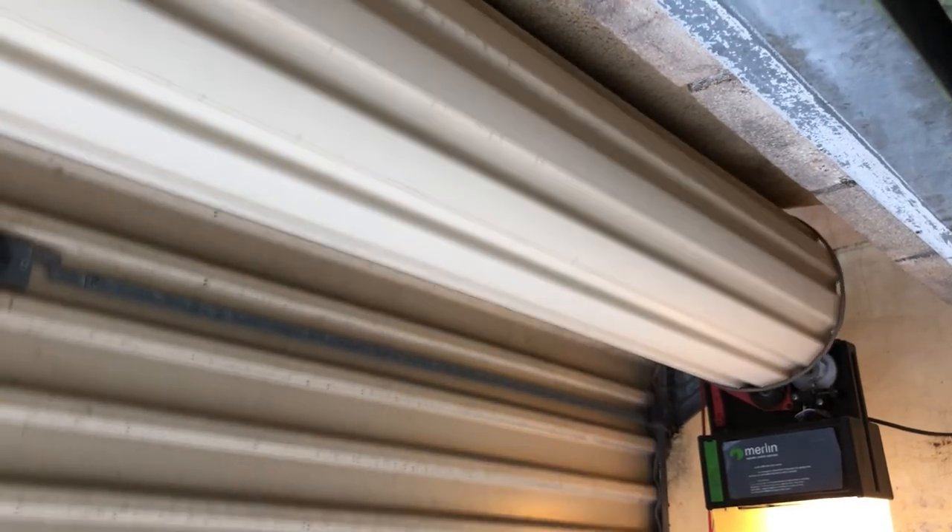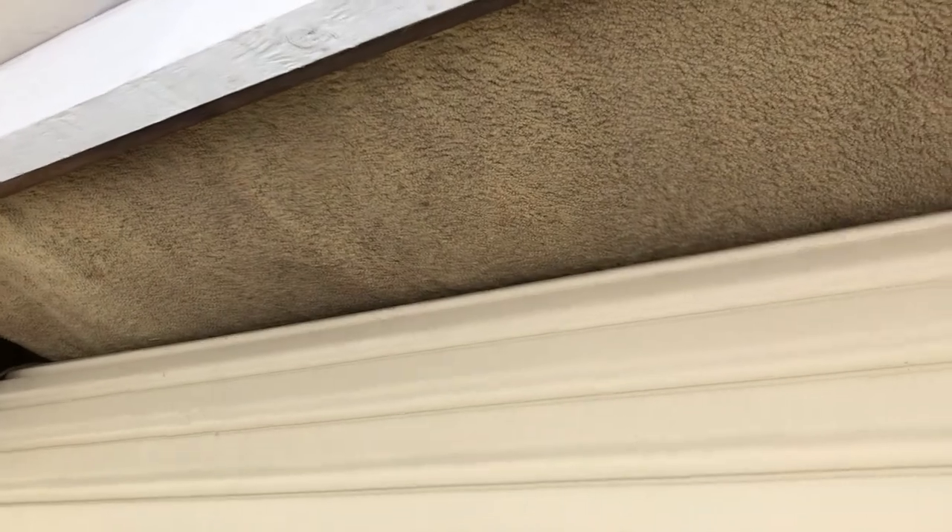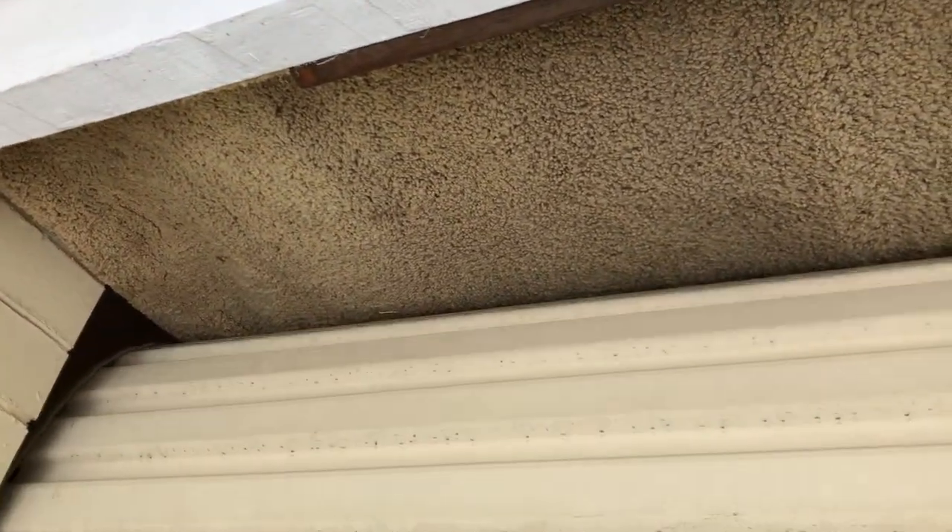Let's test out our door. The carpet works okay — it hasn't pulled out, and at the same time it's not too loose. Let's put it down and up once more. There doesn't appear to be any pulling or tearing going on, so I'd say that's a success. And there you go, YouTube — that's how you seal drafts on your roller garage door for next to no money.